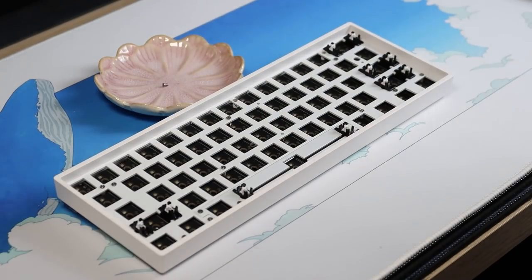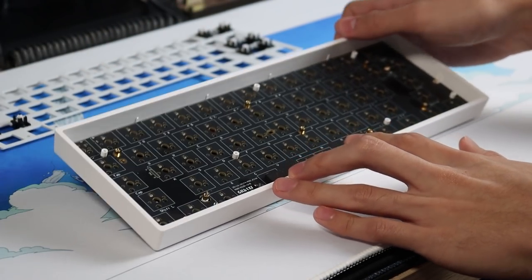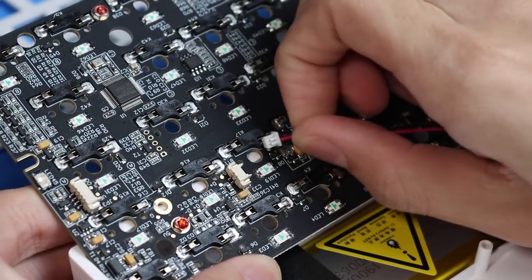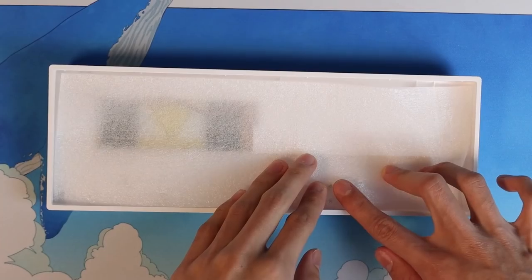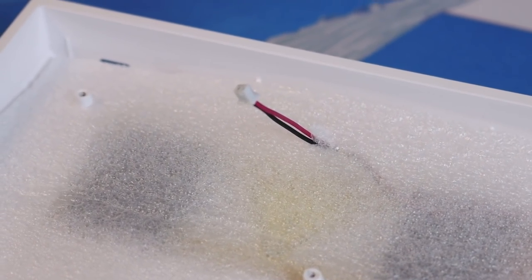Starting off, we'll remove all the screws at the top to remove the plate. What I'm doing is a mod called the Foam Mod, which is very simple for anyone to do. This modification is usually for cases made from plastic that sound extremely hollow — it helps dampen the sound and makes it less hollow. Do take note there is a wire connecting the PCB to the battery, so don't just yank it out; do it slowly and carefully. Cut foam to the size of the case, ensuring all standoffs are visible and the wire has a hole to come through.